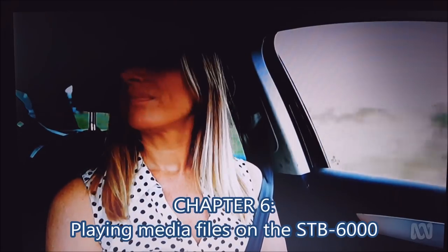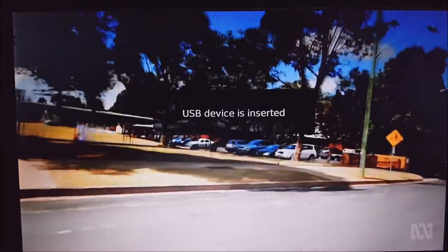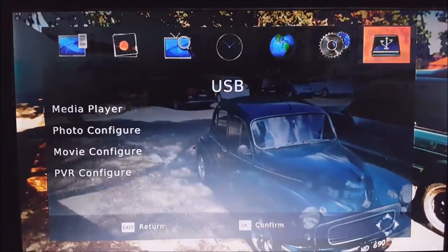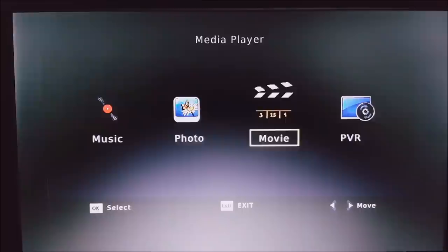Now I'll quickly show you the media playback capabilities of the STB6000. After copying your files to the USB stick, insert it into the USB port on the front. Press the menu button and go to the option on the far right — the media player. In the media player you can watch recorded content under PVR, or watch movies, photos and music. With movies, they need to be an AVI or DivX container and codec, and the resolution can be no larger than 640x480.